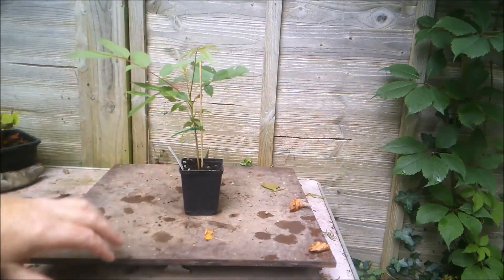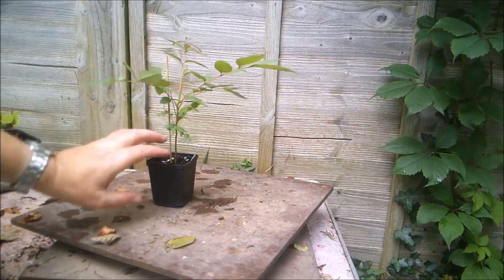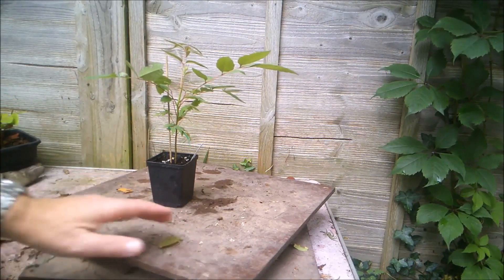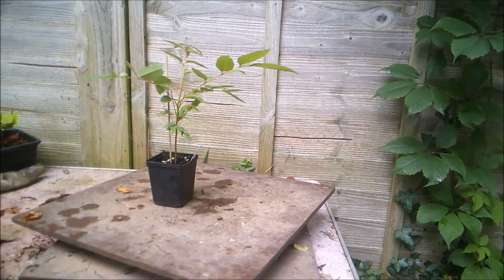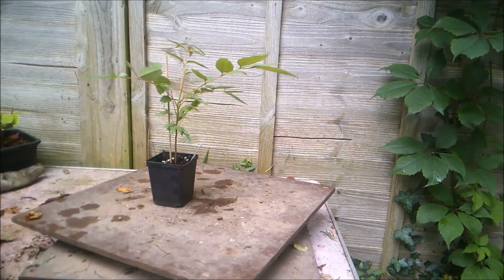I'm just going to grow it on for the rest of this season, and then next spring I will repot it into probably a half-sized seed tray or something, get it used to a shallow root run, but also giving it some space to grow. And we'll just grow it on for a little while, try and get us a trunk.